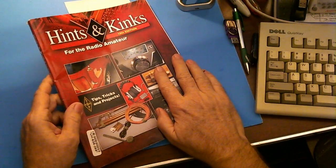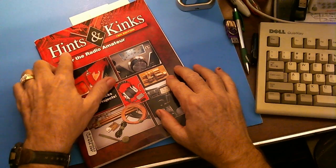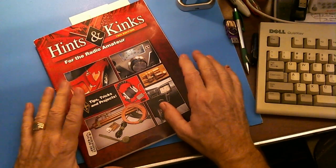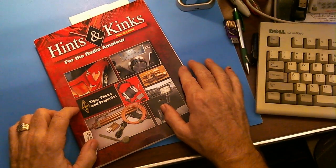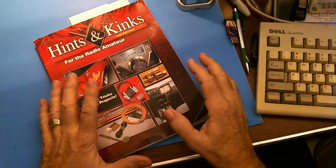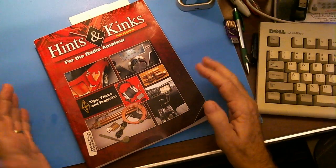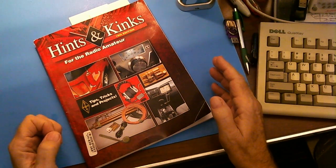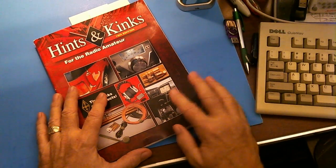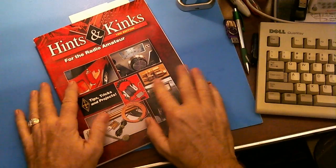I got this book in the mail this weekend. It's part of a series called Hints and Kinks — this is the 18th edition — put out by the ARRL. It's a collection of articles from their QST magazine over the years, with little hints and ideas on how to improve your shortwave listening and amateur radio hobby.